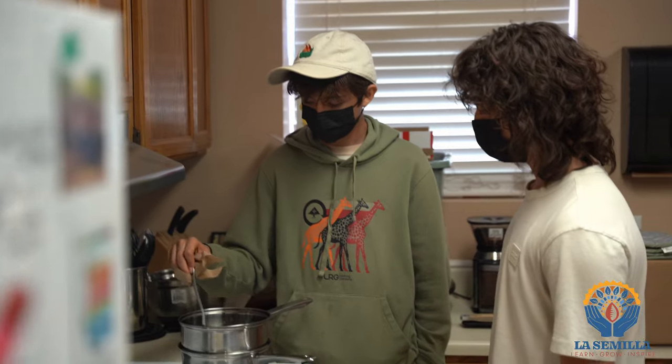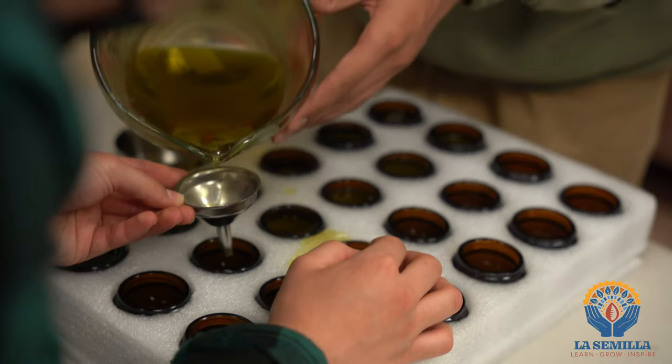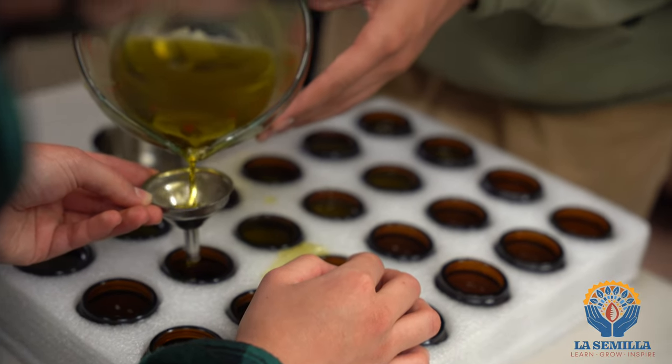Over a double boiler we mix the oil and the beeswax, and that's how we create our salve, which can be used topically for mosquito bites, sunburn, and skin rashes, to name a few things.